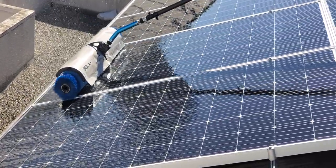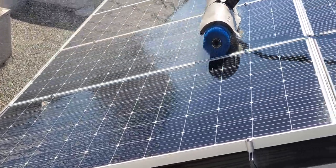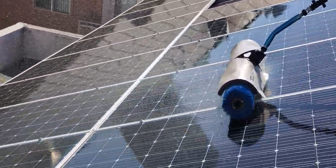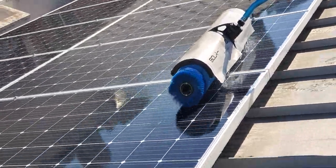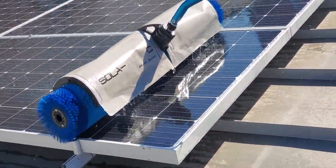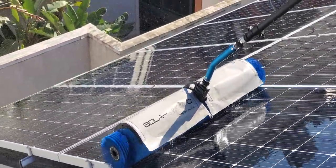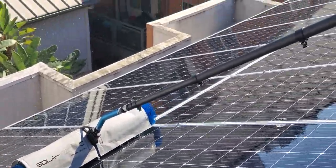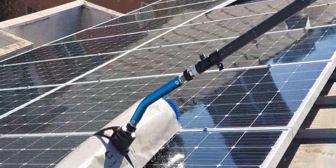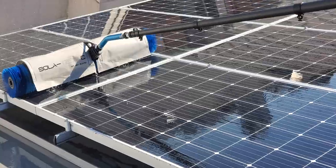All right, there we go — we've got the edge. Taking that up. On to the last one right here. And this is the Solo Tech — this is the Solo Tech, guys. It has a nice flash guard on it, and as you can see how beautiful these panels look after it gets done with them. Very simple, cuts down our time.